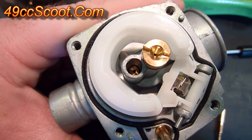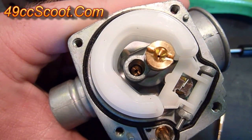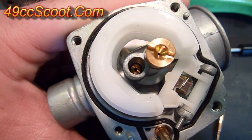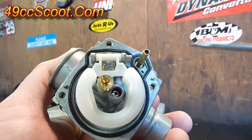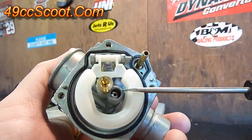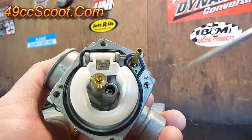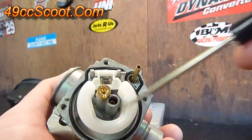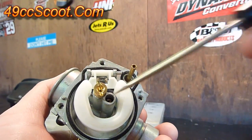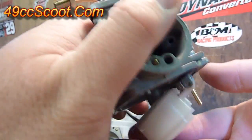Usually if you leave the stock air box in place and the snorkel in it, you shouldn't have to mess with the pilot jet. But if you can't get your settings right with the idle mixture screw, you may need to change it. If you have to change the pilot jet, it's inside this passage right here on this carburetor. It does vary a little bit on some carburetors — sometimes it sticks out. On this one it's up inside that passage, so you just use a small flathead screwdriver, unscrew it, and dump it out.